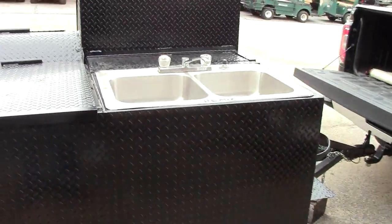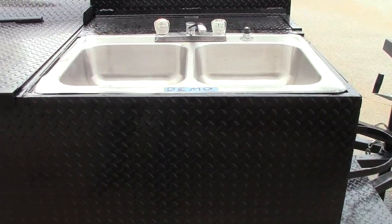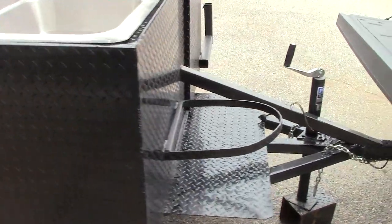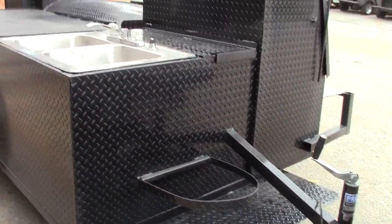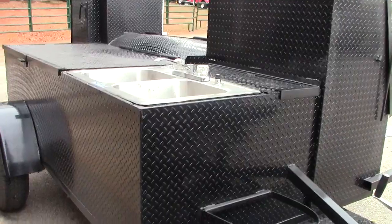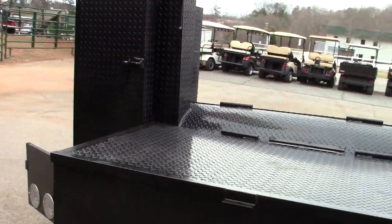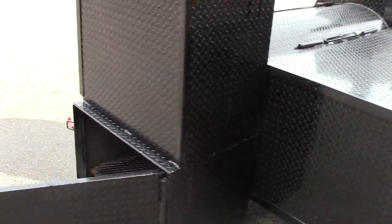They also wanted a sink option on this — that's our demo sink. Once we weld out the hole, we put the sink in and make sure it fits fine. So again, this is a Pro Hog with the sink option and the Fort Knox option. I just wanted to give you a quick tour of the flamethrower, so give us a call, holler, or text.